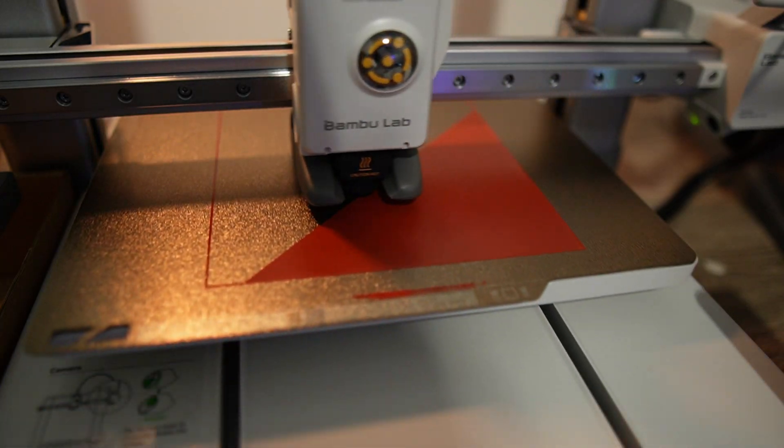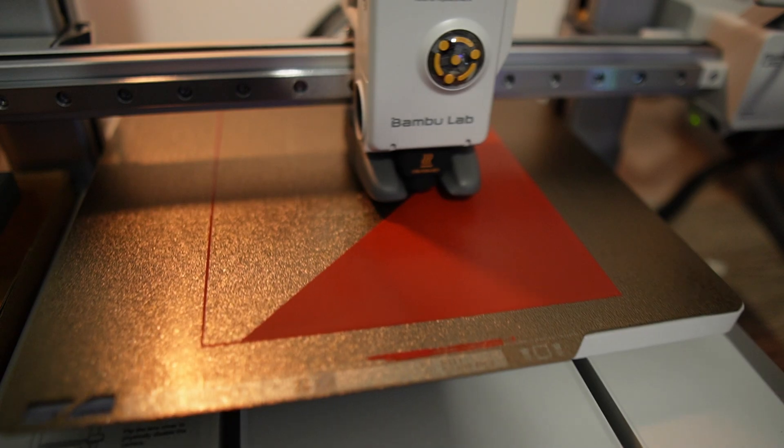3D printing has changed forever and it's awesome. Nowadays printers work right out of the box so anybody can enjoy this hobby.